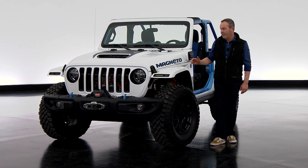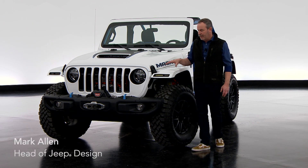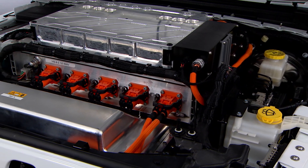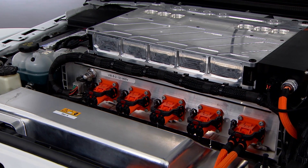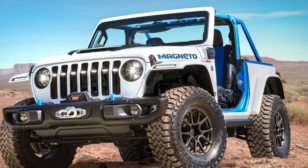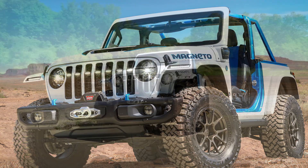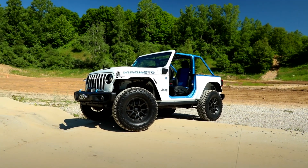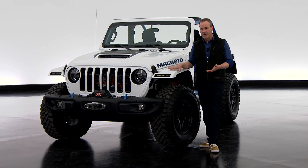The Jeepster Magneto is probably one of the most interesting vehicles we've ever worked on for the Safari. This is a battery electric vehicle — it doesn't have a gas engine anymore; that's been removed. To be clear, it's a retrofit — we started with a two-door Jeep Rubicon. There are a multitude of batteries in this vehicle, and the whole reason for doing this was to see what a battery electric Jeep does in the off-road environment of Moab. Magneto is set to be a test bed for us to answer those questions.